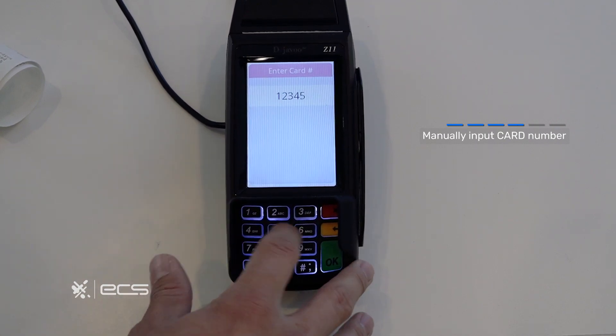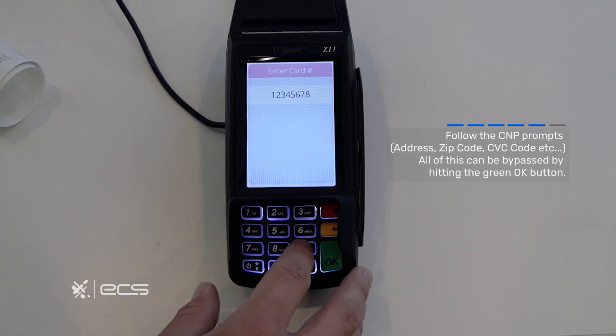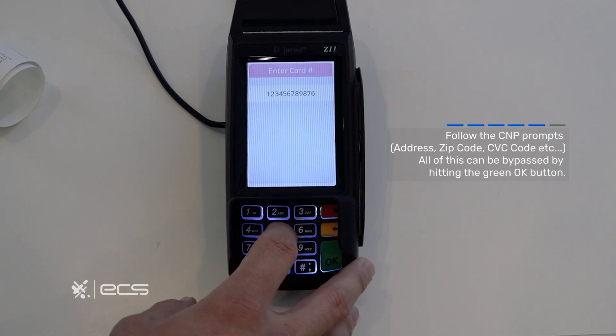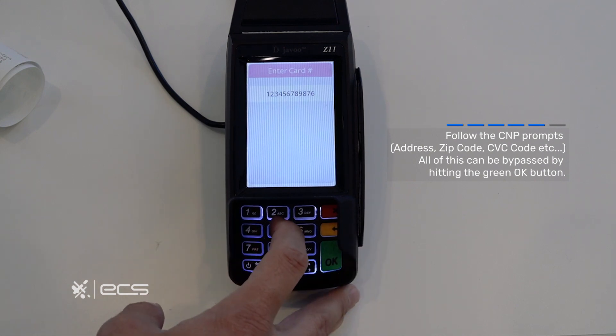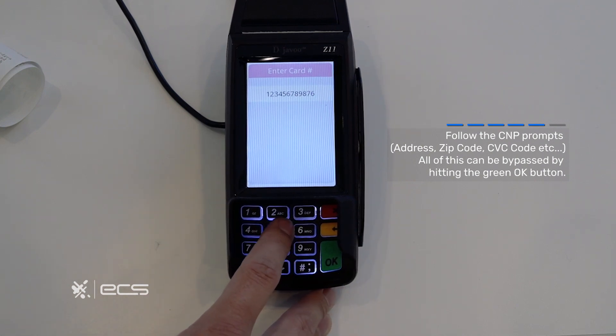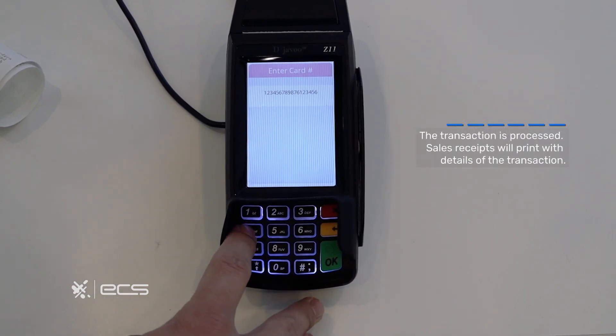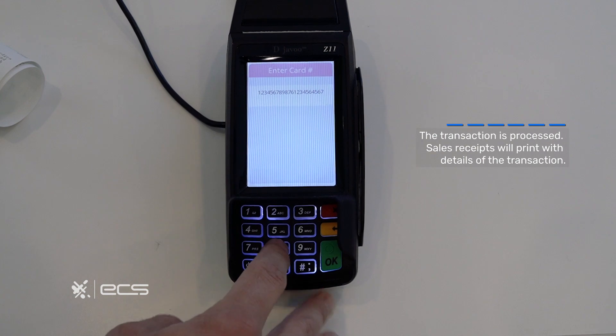Once you're done entering your card information, the following screens will prompt you to enter a zip code, an address, and a CVC code if you have it. These can all be bypassed by pressing the green okay button. Once you reach the end of this sequence you will get a receipt printout just like you would processing a regular transaction by inserting or swiping your card.